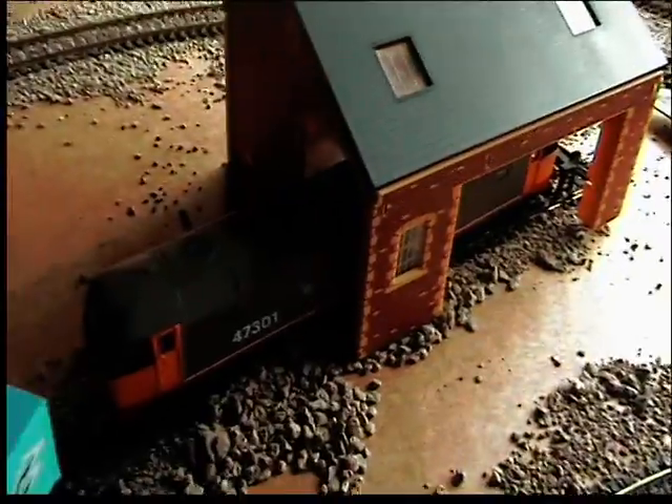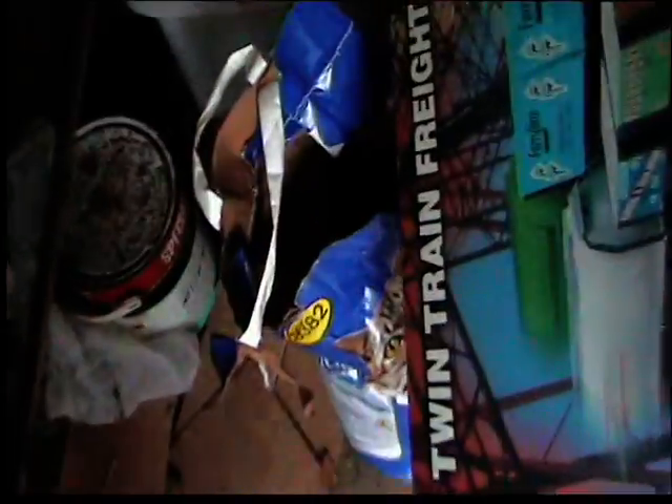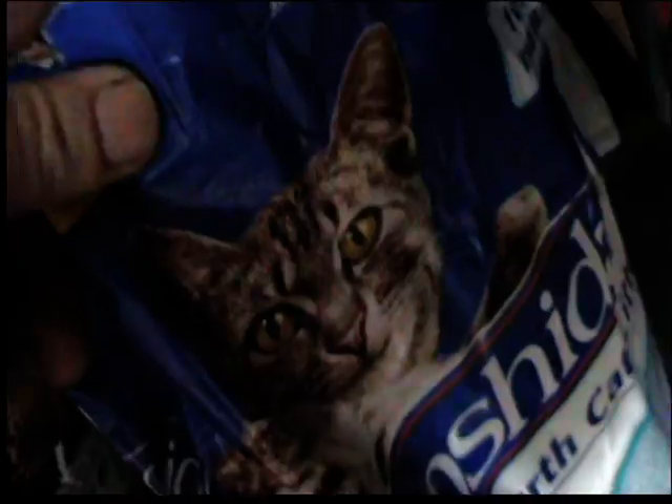I've got that loco there — that one was £12 off eBay. The ballast is Riddle's cat litter and it was £1.79 for 10 kilos. There's cat litter — what a bargain!